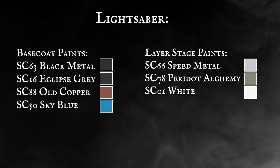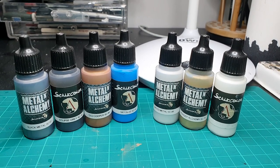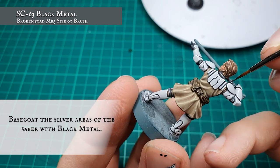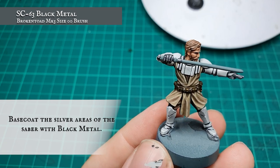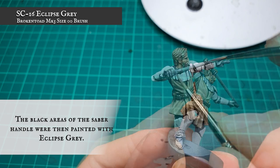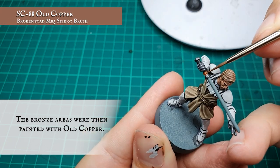Lightsaber. We're not going to be creating too much definition across the hilt because there's not an awful lot of detail there that's not covered by his hand. However the blade requires a little bit more careful attention. To start off we're going to be picking out the metal areas on the hilt using black metal — this is mainly the pommel and the emitter of this particular saber. The grey areas and the bulk areas of the hilt were picked out with Eclipse Grey, and finally the bronze details were base coated very carefully with Old Copper.